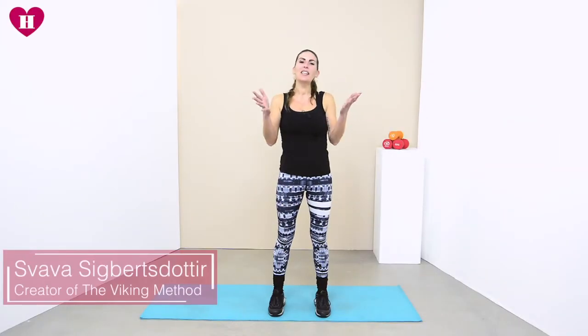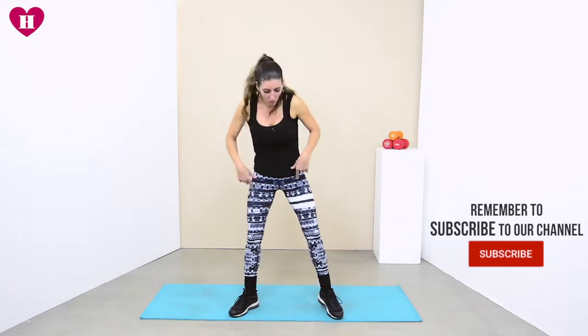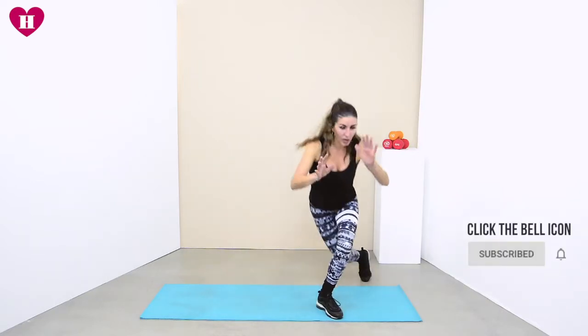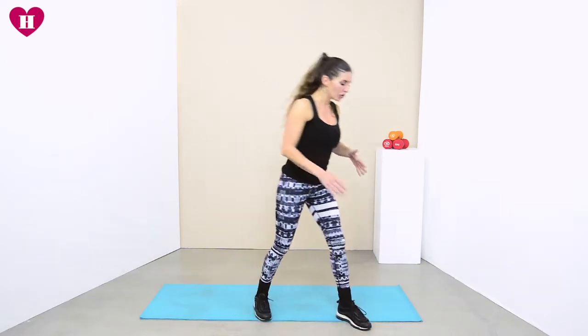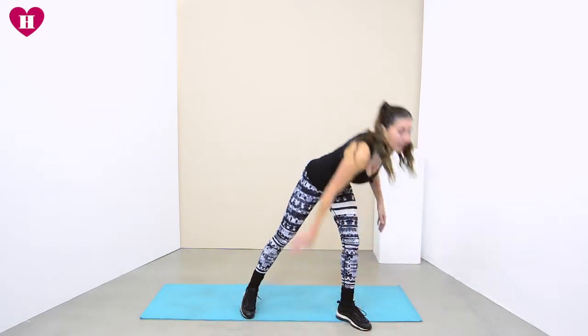Hi everybody, we're now on day 19 and today we're going to be doing some really cool stuff. The first one we're doing is a wide squat into a curtsy, back into that wide squat, over to the other side. The same format: 40 seconds on, 20 seconds off. Just get that body ready.